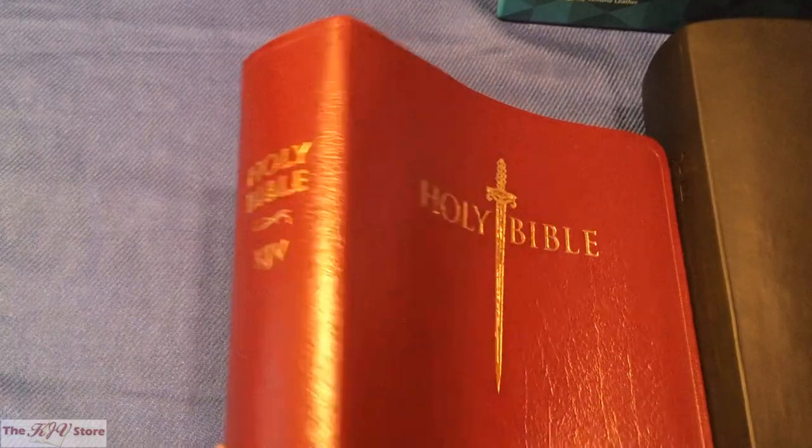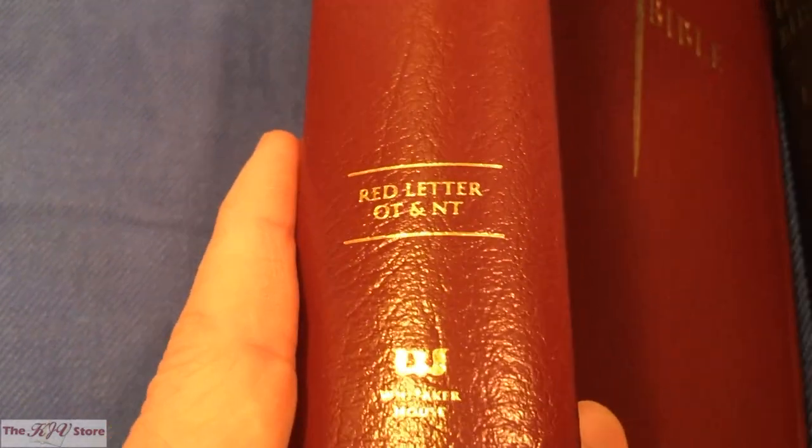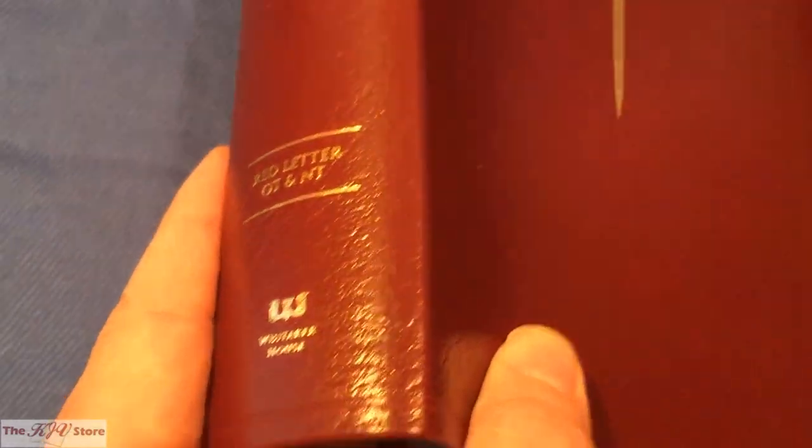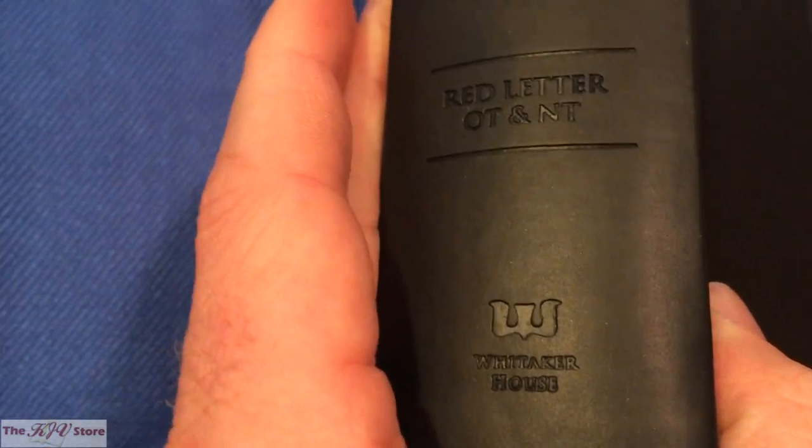The Giant Print is the full-size edition with a size 15 font, whereas the Large Print Personal Size is also considered large print with a size 12 font. On the spine: Holy Bible, KJV, red letter, Old Testament and New Testament, and Whitaker House. That 'red letter Old Testament and New Testament' refers to the complete red letter edition, which covers the difference between that and traditional words of Christ in red.